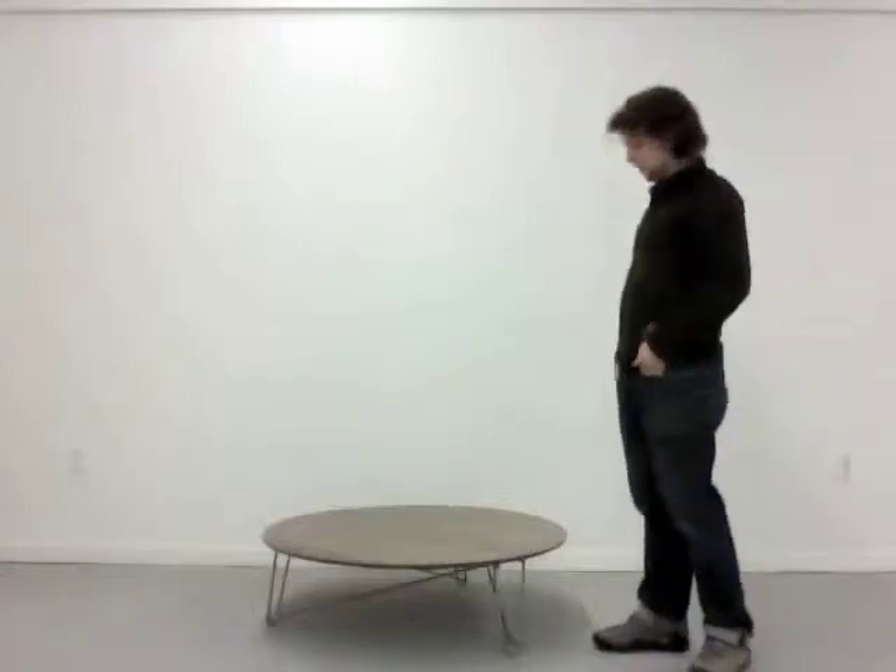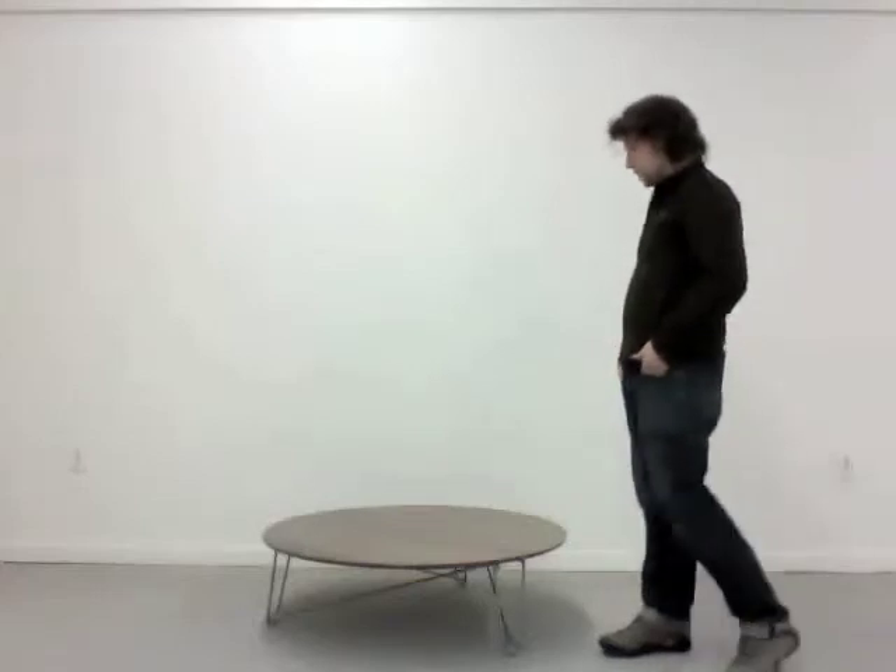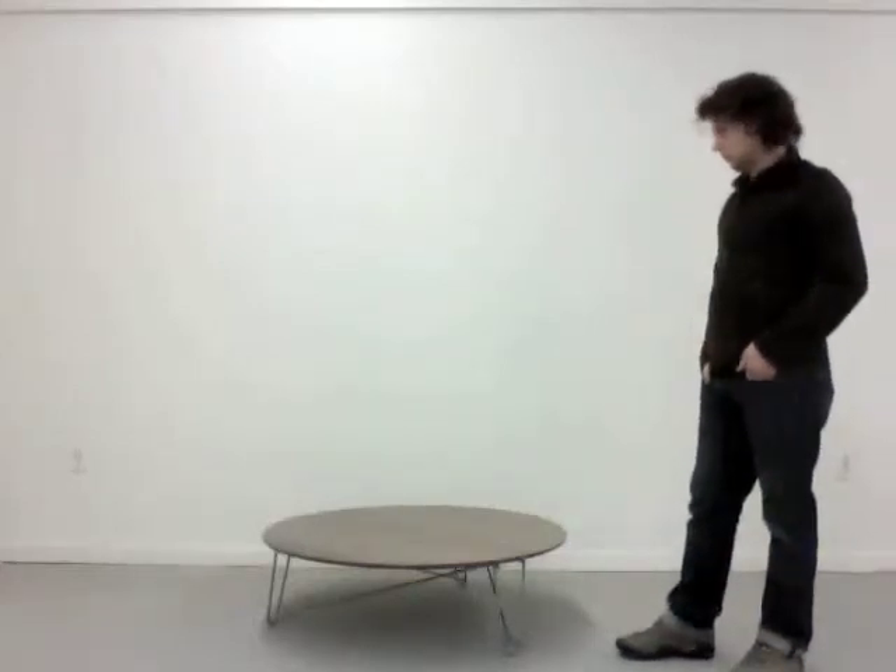Hey everyone, I'd like to introduce you to the Flint table. Getting its name from the words flexibility and integrity, it's designed for the urban apartment dweller.